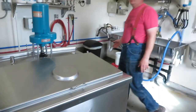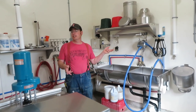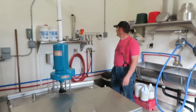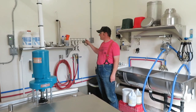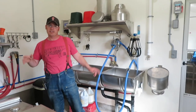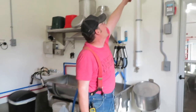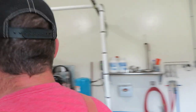In the milk house we cleaned, did some painting, serviced the milking equipment, test ran the bulk tank, organized supplies, and put a new rack up to hold our plants and gaskets. And installed the vacuum gauge.